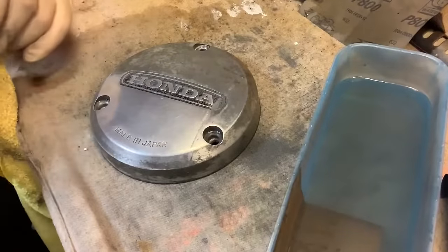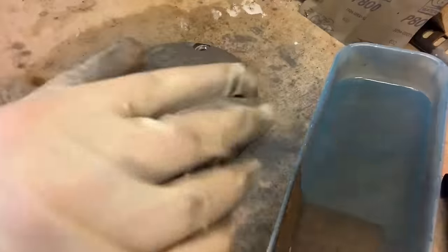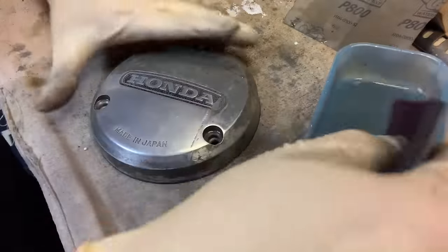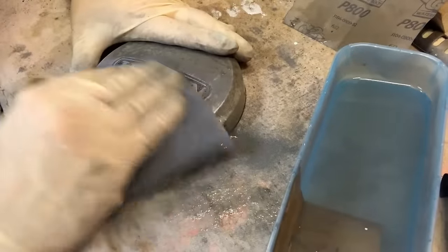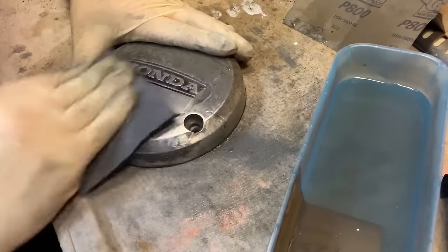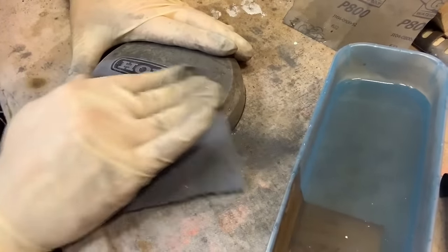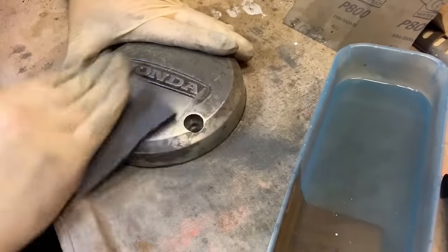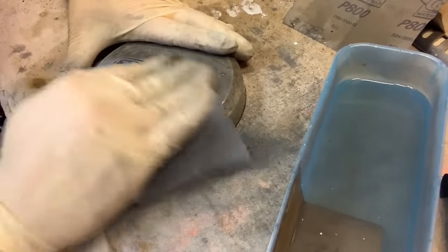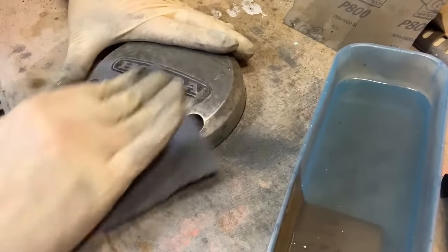Did you hear that? It just started squeaking at me — pretty crazy. Let's go back to the pad, get it nice and wet, and start working this a little bit more. We're going to go into some extreme polish next on this side cover. Let's keep going.